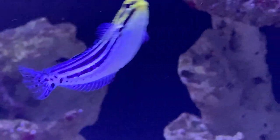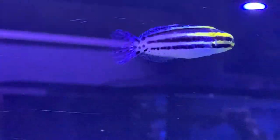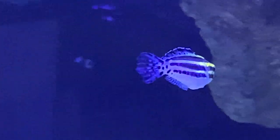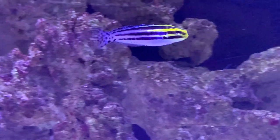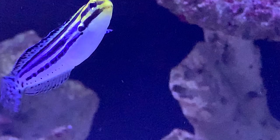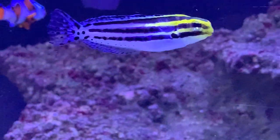Hey everybody, it's Brock and we got a brand new episode of All About. We're learning all about the striped blenny, or my favorite name I've seen, the striped poison fang blenny. These guys are really cool, really nice fish to have in your tank. They're also really colorful and have a nice yellow coloration on them that's sometimes hard to find in a smaller fish.